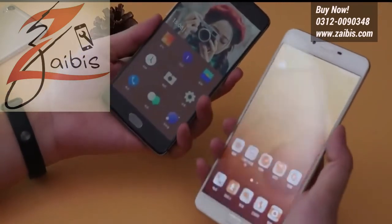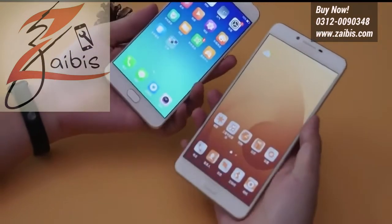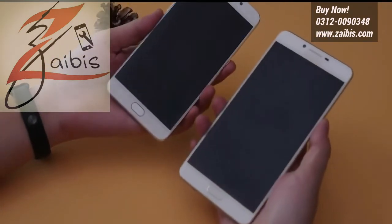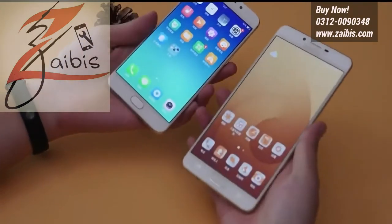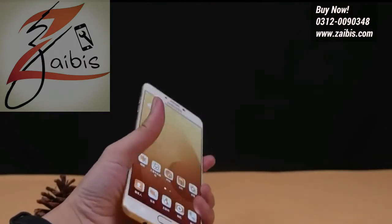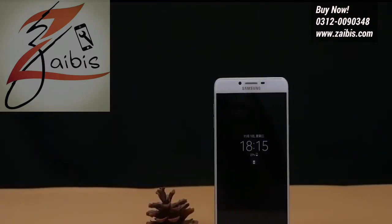The phone packs 64GB of internal storage that can be expanded up to 256GB via a microSD card. The Samsung Galaxy C9 Pro packs a 16-megapixel primary camera on the rear and a 16-megapixel front-shooter for selfies.